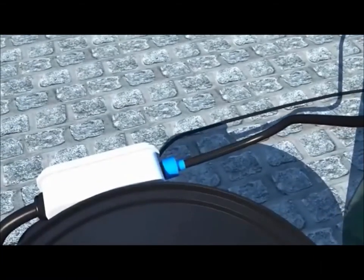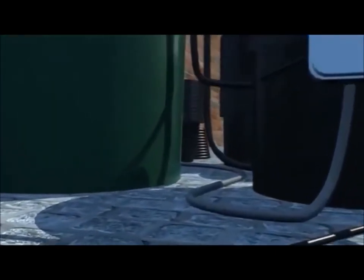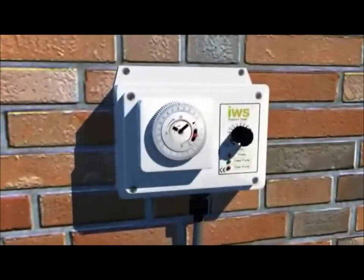Pull the blue pump socket out of the tank and connect it to the brain. Mount the timer and connect the grey cable to the underside.